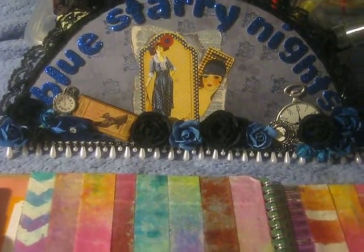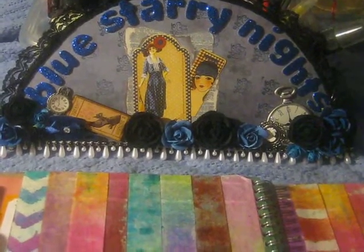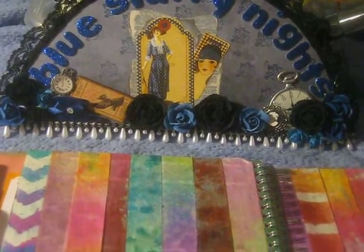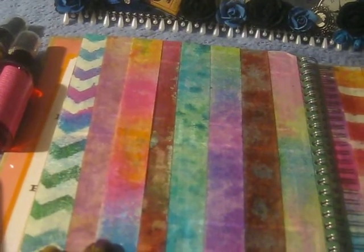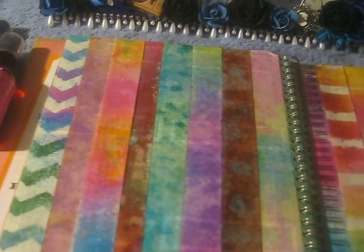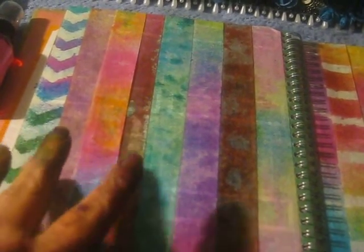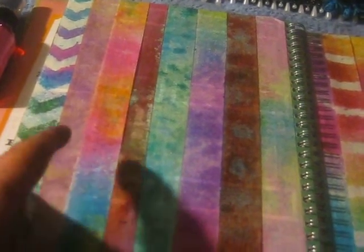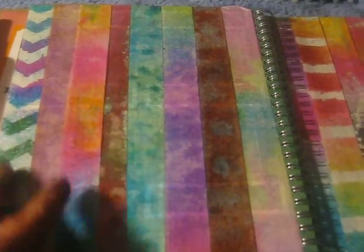Hey everybody, it's Sheila aka Blue Star Nights and I have a new project to share with you that I'm really excited about. What I have to share with you is this right here. This is my new smash book and what I have done is I have covered up two pages that I didn't really particularly care for the pattern or design on them.